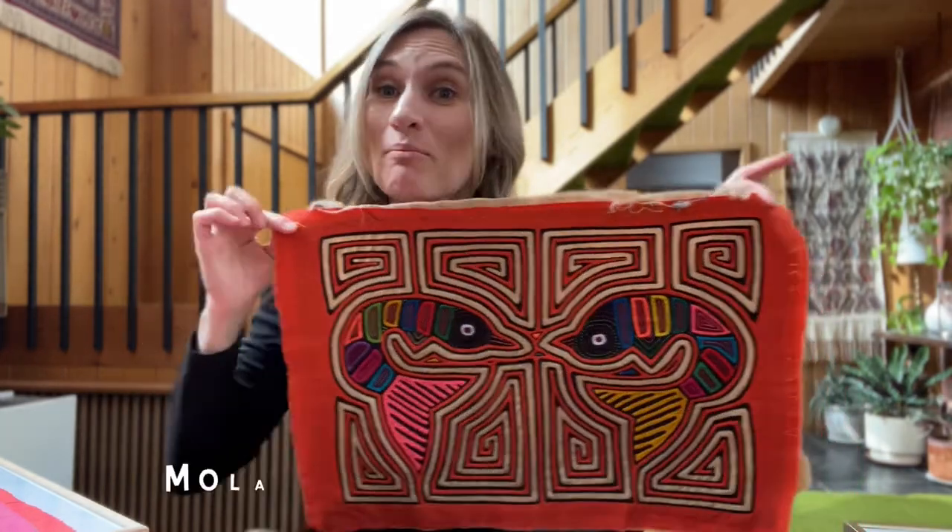Hi friends! Welcome back to my channel. Today I would love to talk to you about one of my favorite pieces of artwork to collect, and that would be the mola.